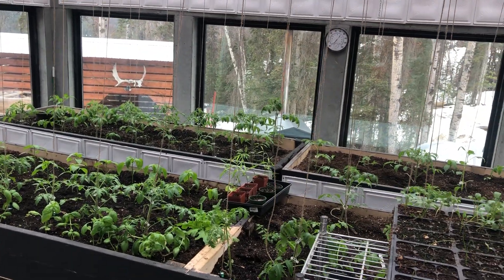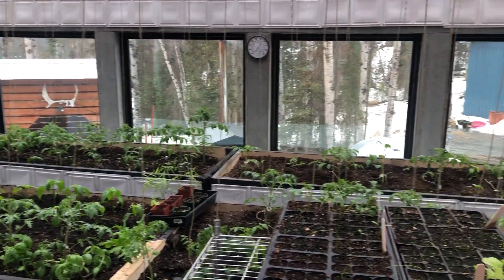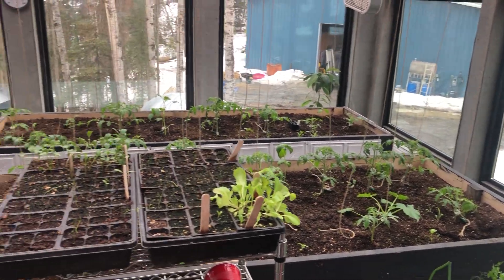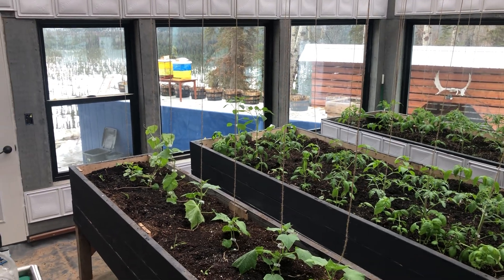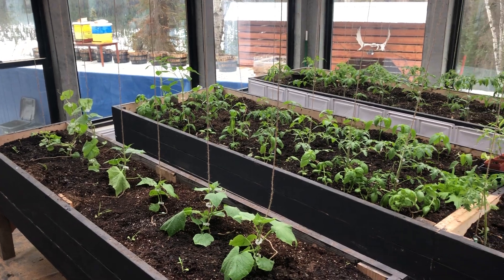Right now it's about 72-74 degrees, and it's only in the low 40s outside. The other day it was over a hundred in here, but when I come in in the evening it feels incredibly humid. I can see the moisture dripping down the windows as it's much cooler outside, and that's potentially a big problem for the health of my plants.